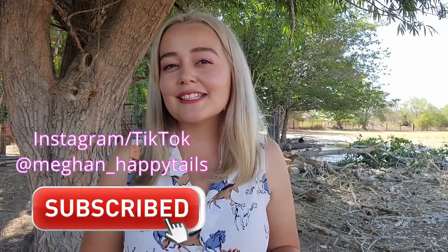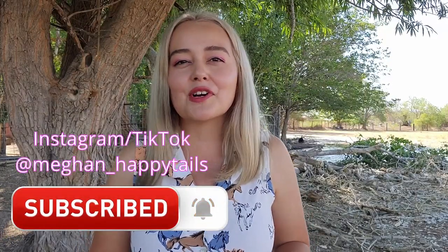But before we get started, be sure to subscribe to my channel. You can also follow me over on Instagram and TikTok to see more of my animals.